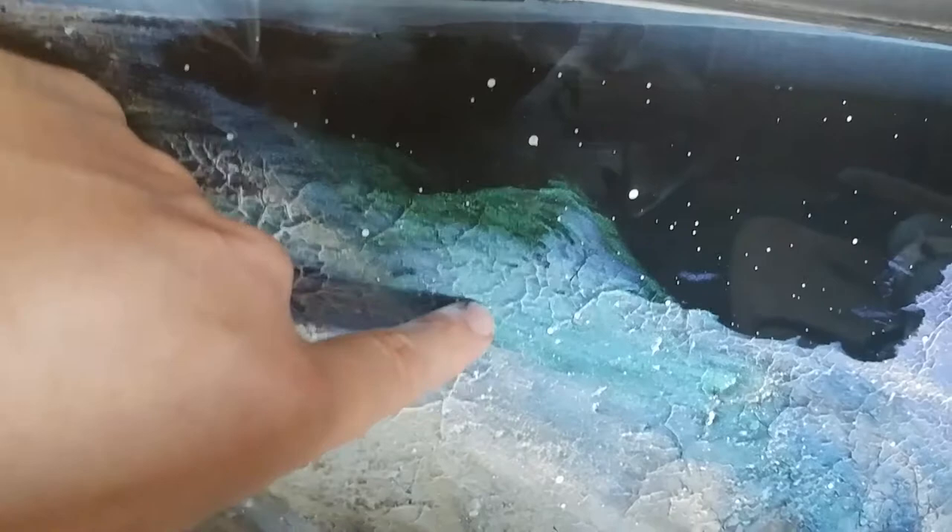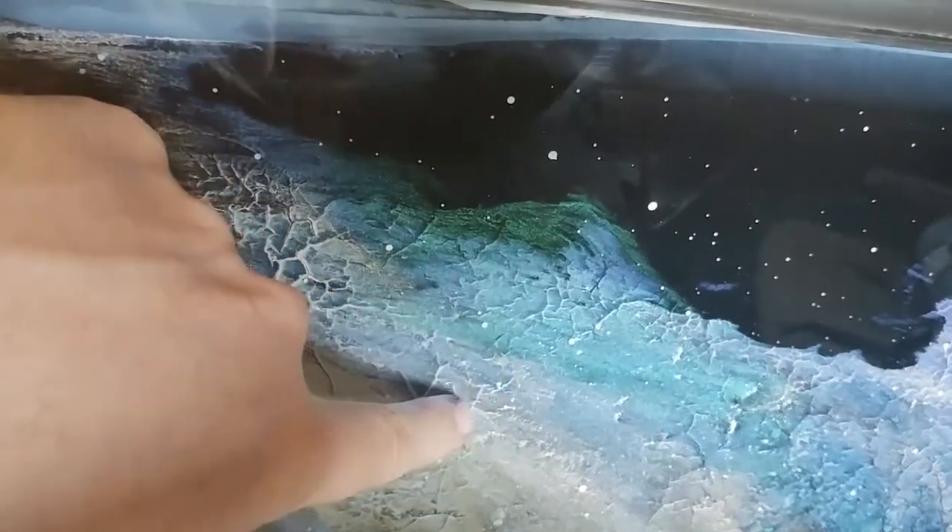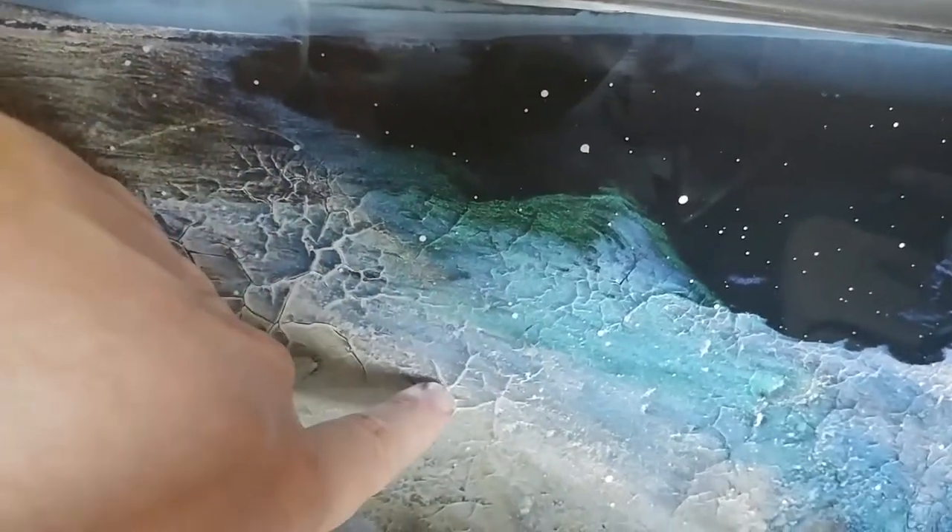This probably wouldn't have happened at all except I was stupid and put a fan on it because I was in a hurry, so the combination of 20% humidity plus the fan just totaled the work.